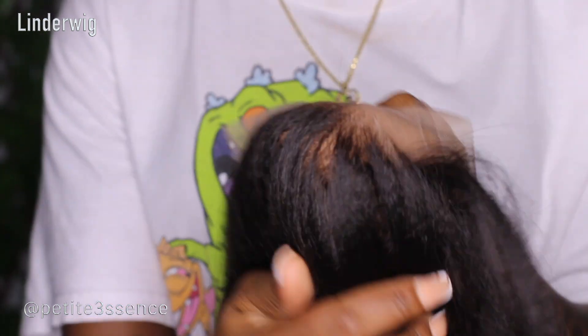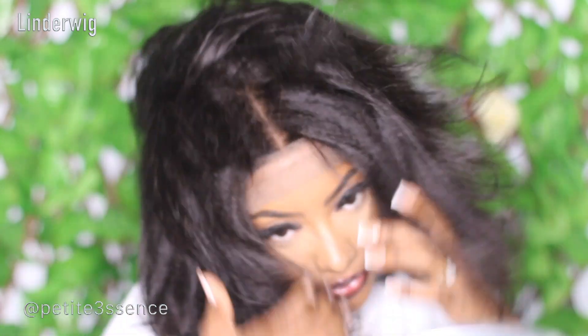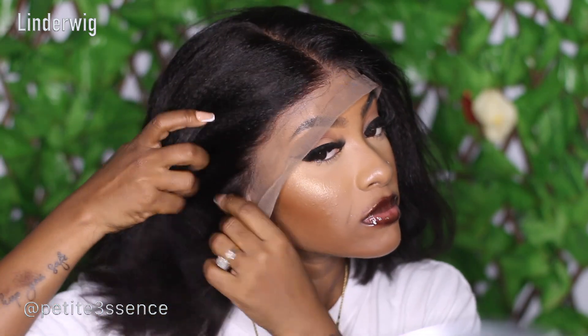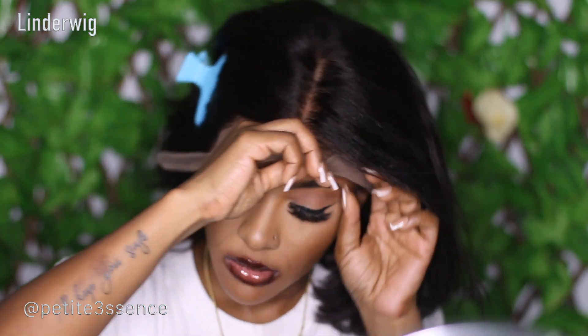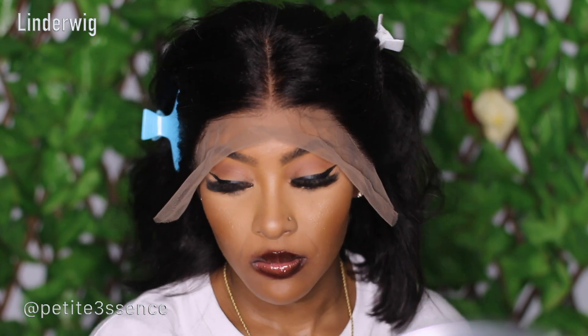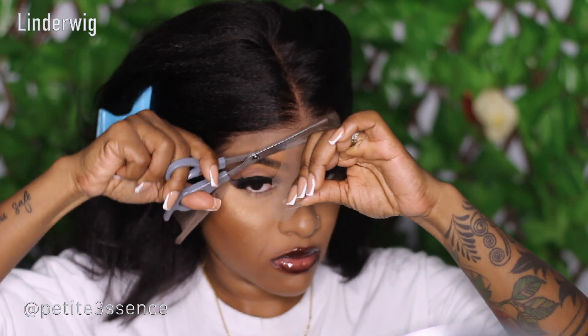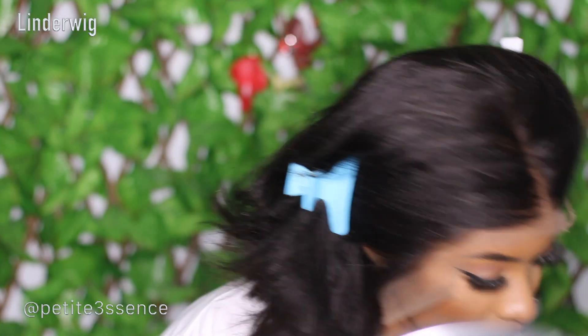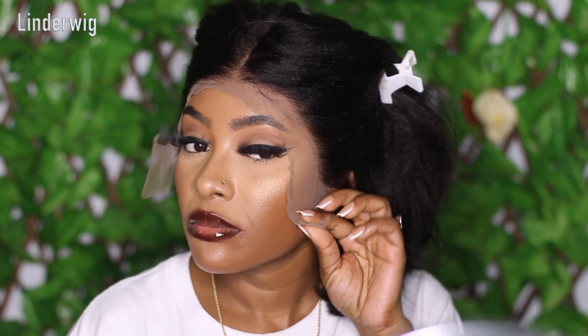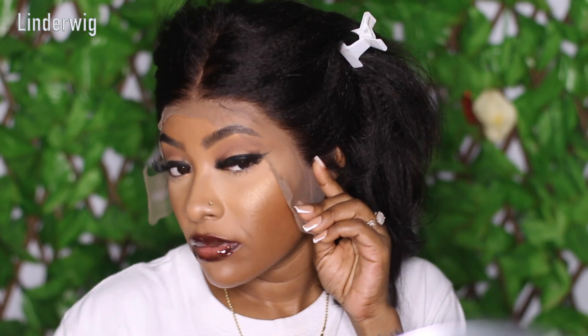I just slipped the wig on and from the jump I could tell that the lace is really nice — you can see that nice graduation going on there. I was super excited to get started with the installation process. This is a yaki straight texture, so it gives more of that natural girl kind of vibe, like you got a fresh blowout. The hairline looks so natural, and it's a natural 1B color — not too bold — so if you want to stay in your comfort zone but look nice, this wig works perfectly.